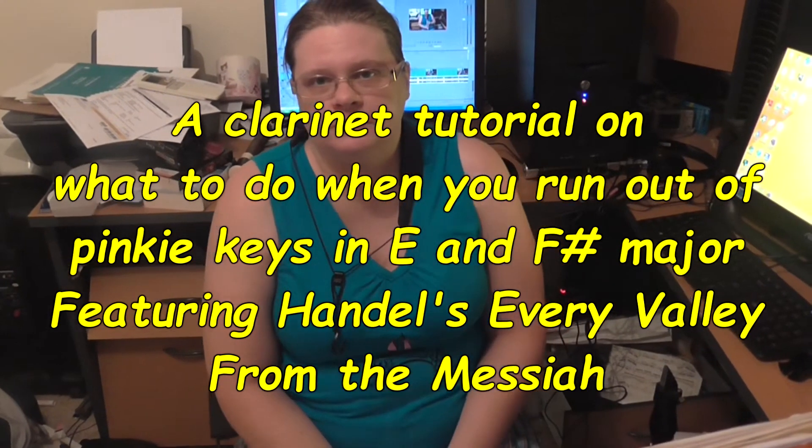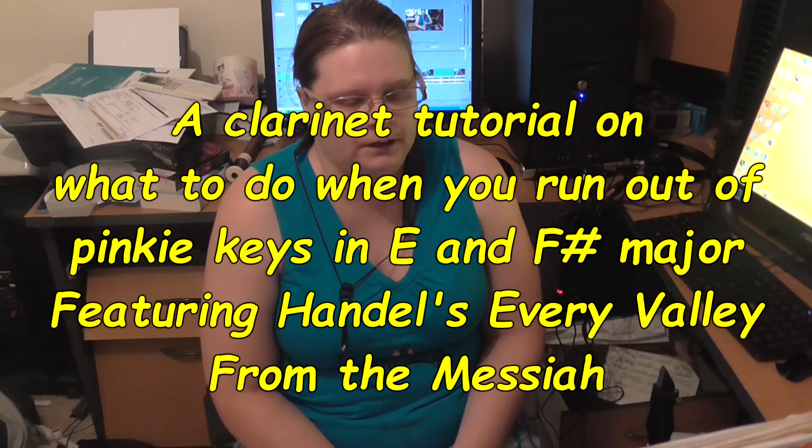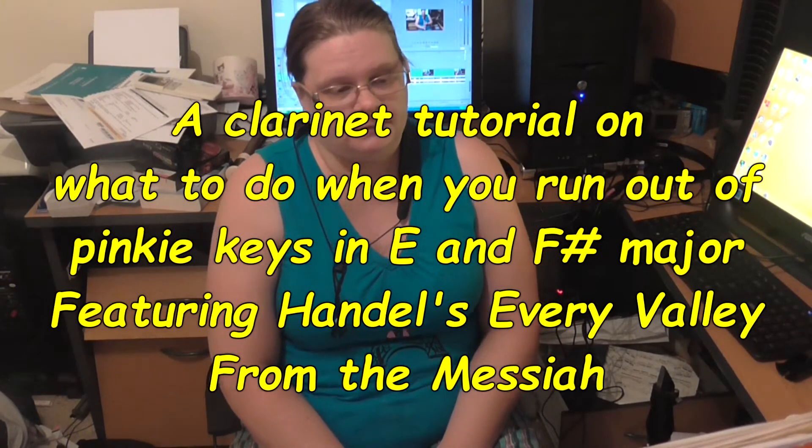Hi Clarinet fans, Cathy Williams-DeVries here, bringing you a tutorial video on the piece I'm playing for a concert in a couple of weeks. It's Every Valley from Handel's Messiah. I'm playing the tenor part and I'm sight transposing it.